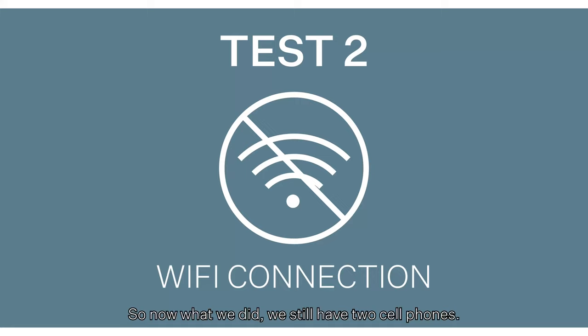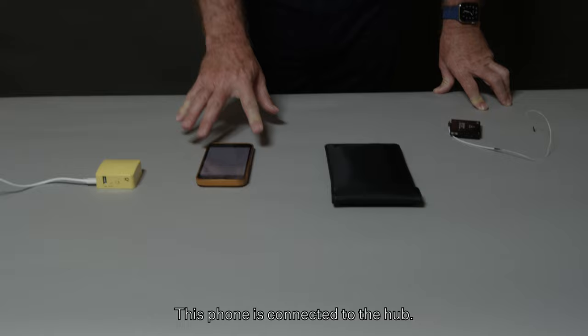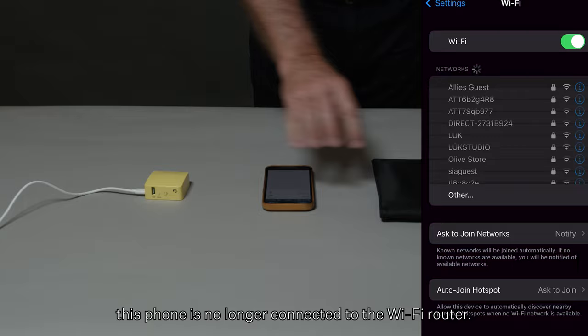We still have two cell phones — one is inside the sleeve, one is outside the sleeve. This phone is connected to the hub. This phone is attempting to connect to the hub, but using this network analyzer you can see that this phone is no longer connected to the Wi-Fi router.